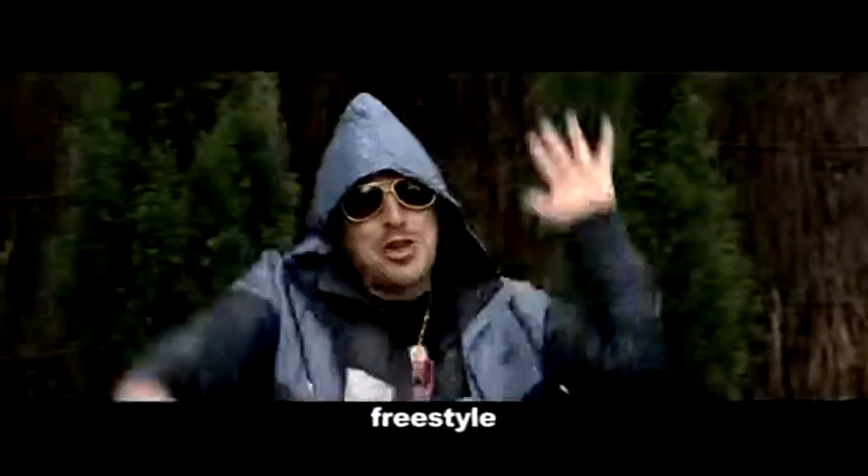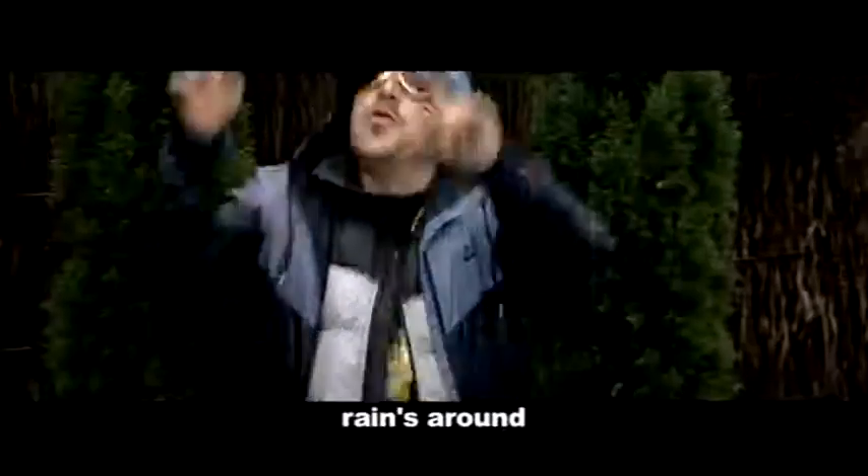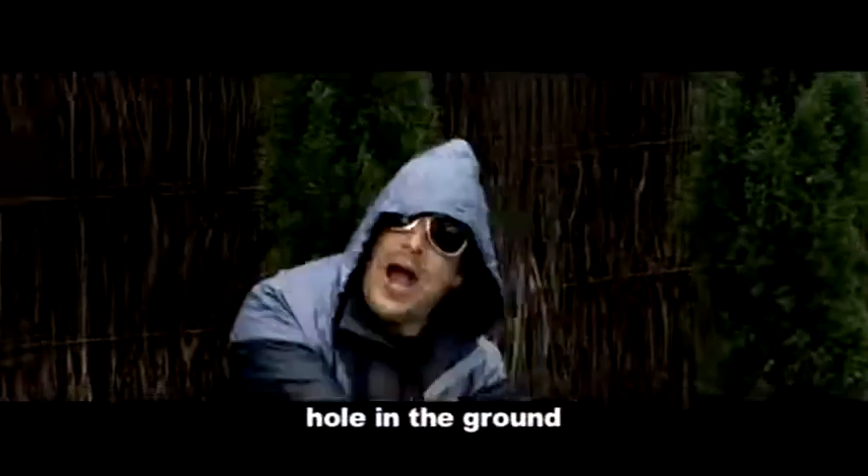Yo! Wise up! Freestyle! It ain't so profound when the rain's around to put a hole in the ground.